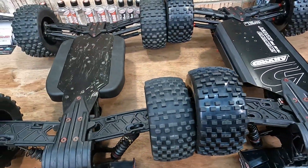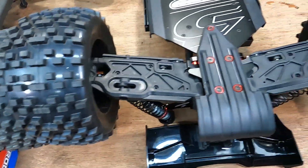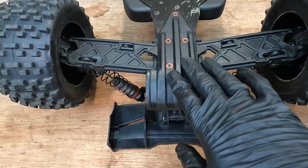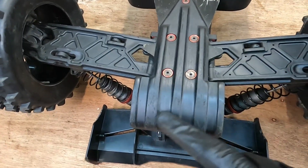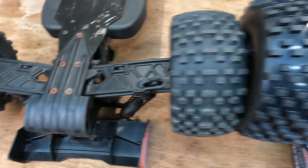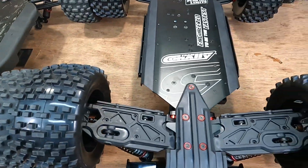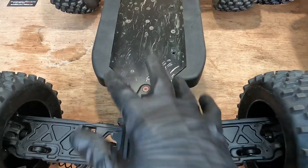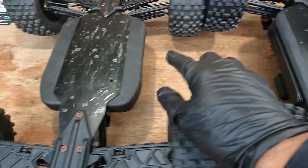Turning it over, the first thing that jumps out is the arm thickness. You can see the Kagama arms are a lot thicker in comparison to the Chronos ones - they seem a lot more durable. We've also got this really nice rear skid plate, same on the Chronos. After a year of bashing there's relatively little material lost off the rear skid, meaning the screws are well protected and won't grind away on harsh surfaces. The chassis is totally different to the Chronos one - the Kagama has got a lot more material at the bottom and seems to be wider than the Chronos.